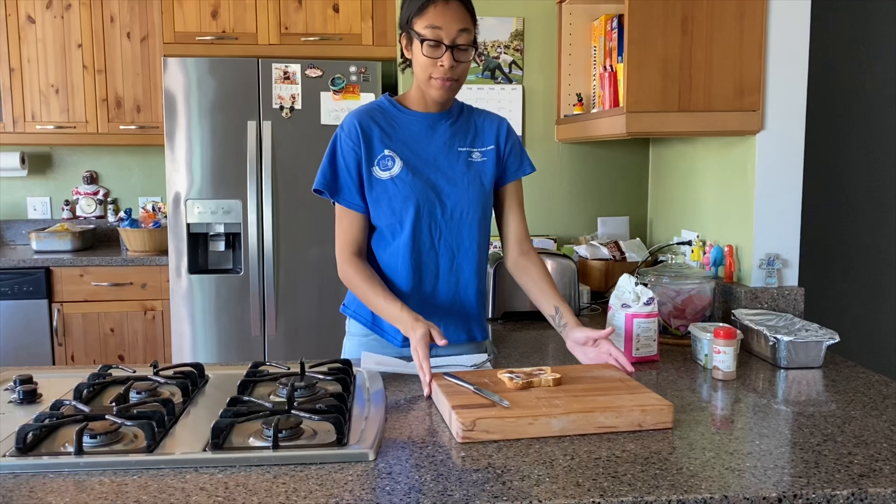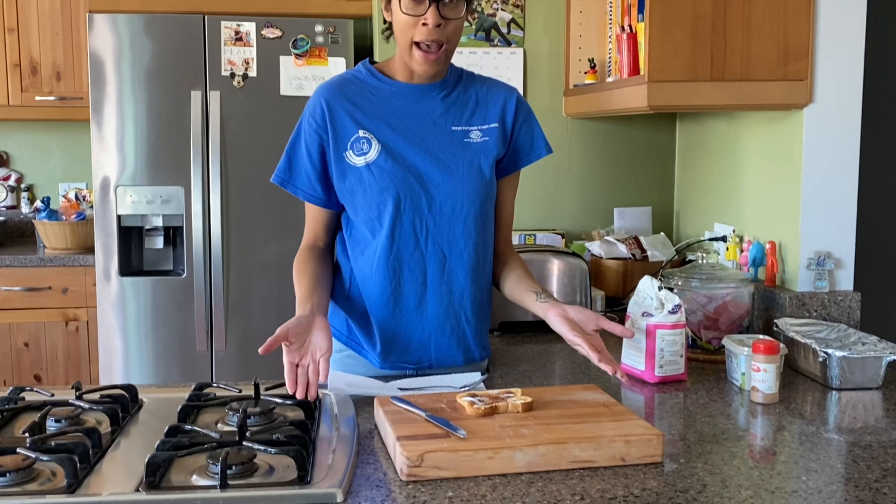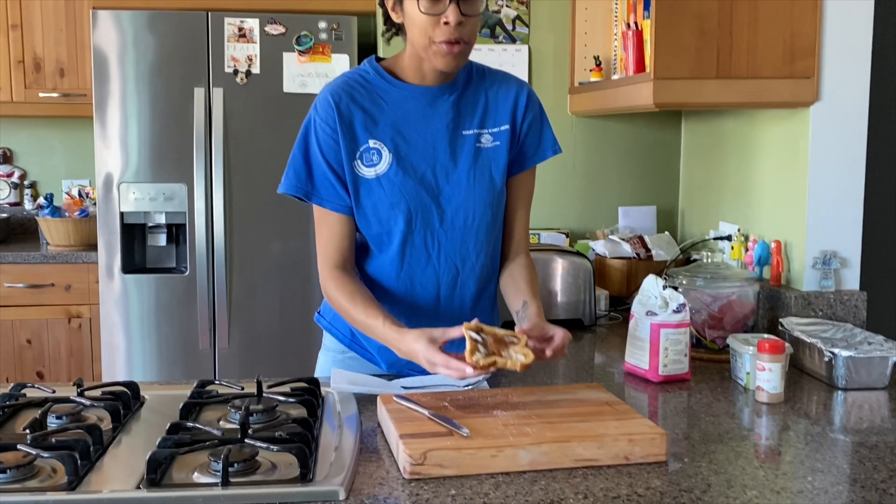Okay, and there we go. Very easy. We have our cinnamon sugar toast. Let's give it a little try.